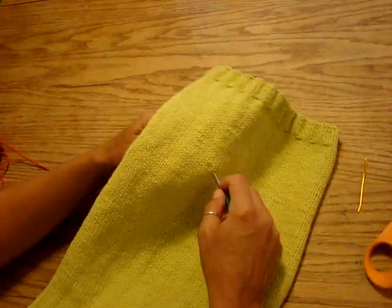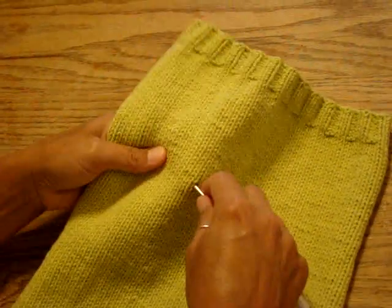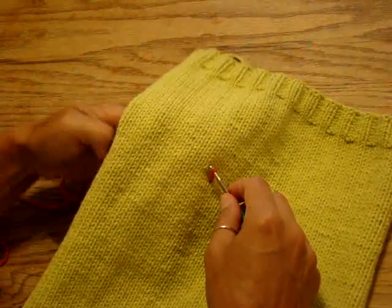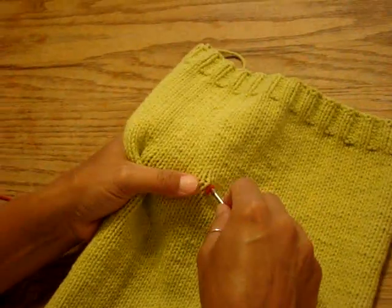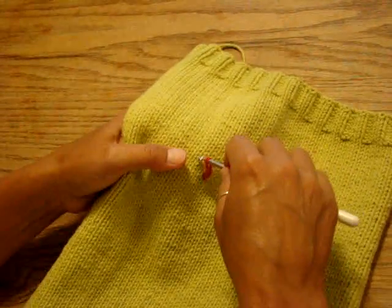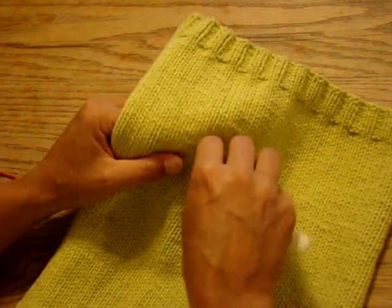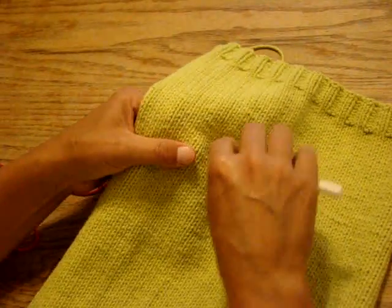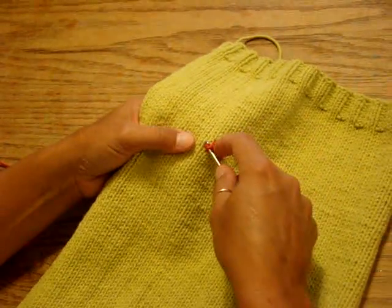You bring your yarn underneath the work that you're going to embellish and pull up a loop. Now I'm going to do the chain stitch where I'm kind of holding the yarn to the back. I'm not going to go all the way around for the sake of time, but you can make curves, letters — I'm just quickly pulling up a chain stitch.